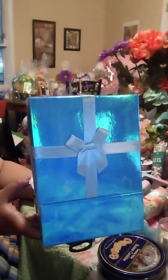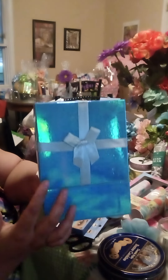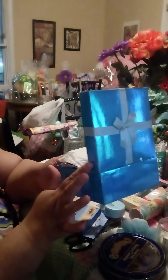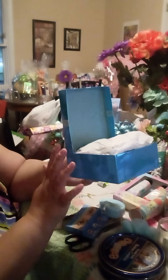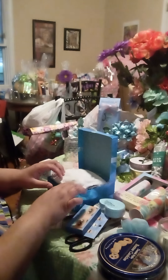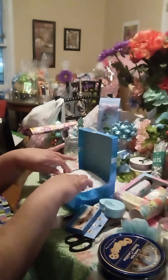I stuffed it with newspaper and put some tape here on the box. I taped the top here, put some tape on the sides, then I put my newspaper and covered it with tissue paper.